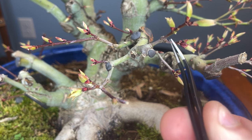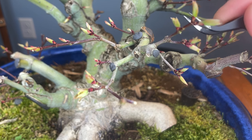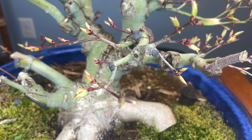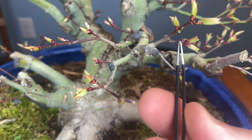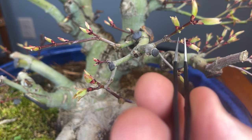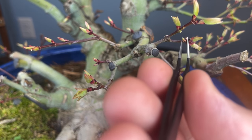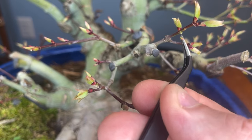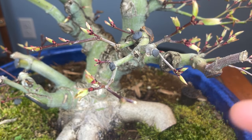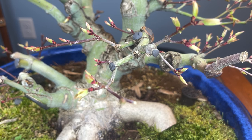I'm going to get those little sneakers out of there — and there's more on the top. Reducing these buds is going to do two things: it's going to stop the tree from getting inverse taper, and it's going to encourage the energy to go to the buds we have. So we're going to get a nice vigorous growth right where we want it.